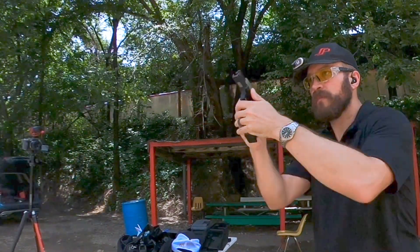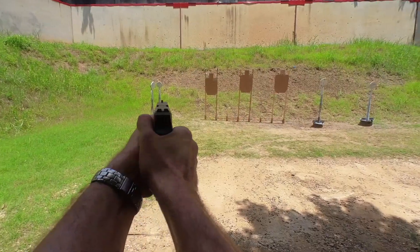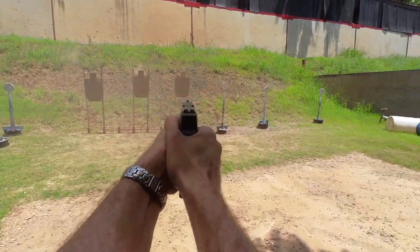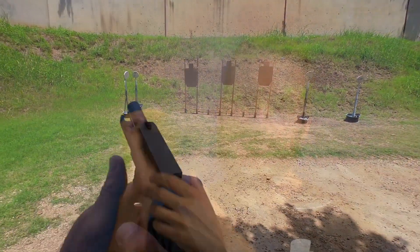The ergonomics on the frame are significantly enhanced. The trigger guard is relieved — you've got one finger groove and a lip that forces your hand up under the guard. Most importantly, they sculpted the grip tang that really lets the gun sit in the web of your hand, and it's a very comfortable feeling gun to shoot.